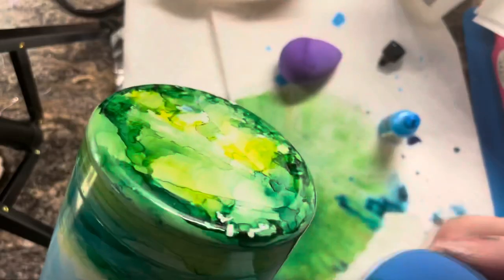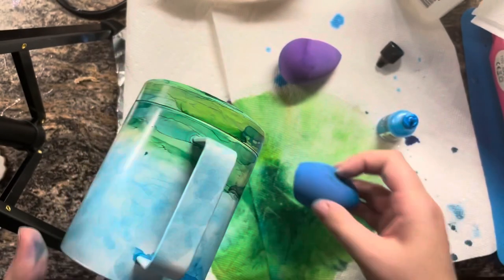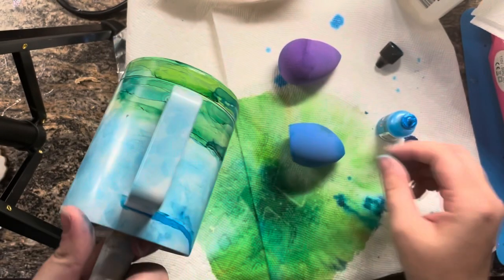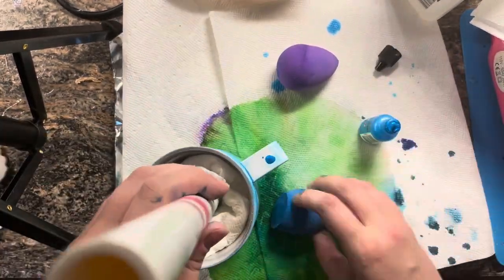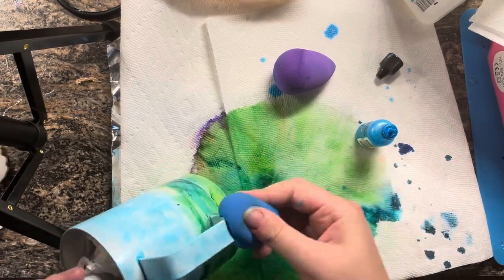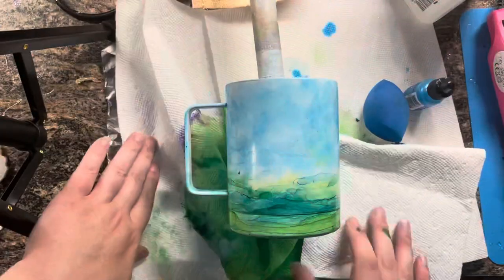You can see here that the bottom of the cup is kind of ugly. All I did to fix that is take another makeup sponge drenched in alcohol and sponge the bottom until it gave me the look I was going for. Okay, now that we have the cup done we're going to design the decals.